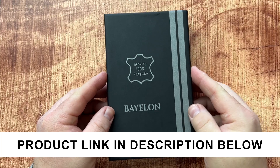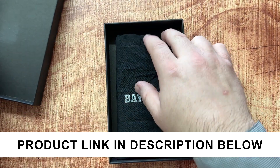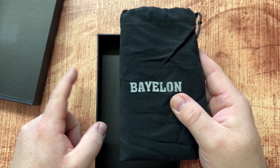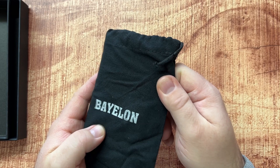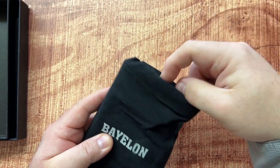Let's take a look at this nice wallet case for the iPhone 13 Pro. The company sent me this to take a look at and see what was included. The packaging looks really nice — it has this little fabric drawstring carrying bag, so I think for packaging that's nice.